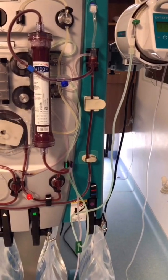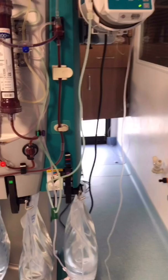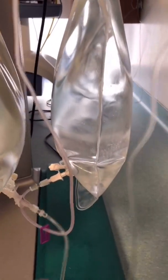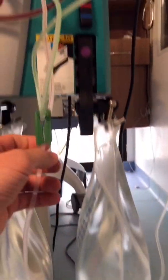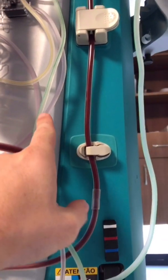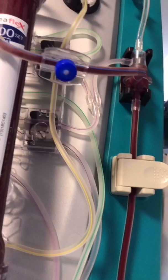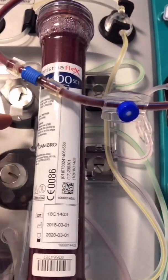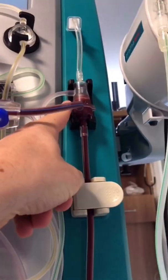The second circuit is the replacement solution line, which is the purple line. It comes from here, goes up along the purple track to the replacement solution pump, and then the solution goes up to here.